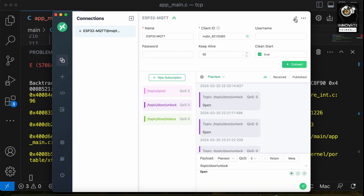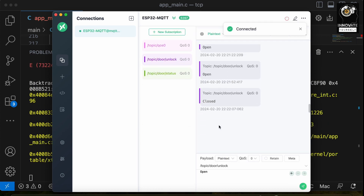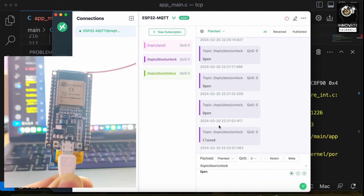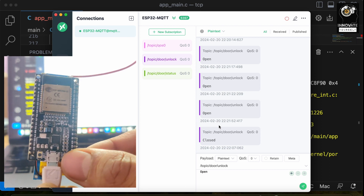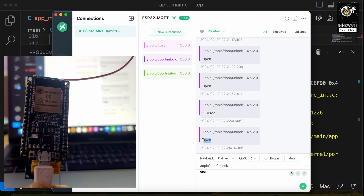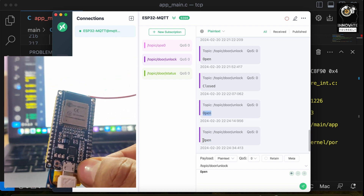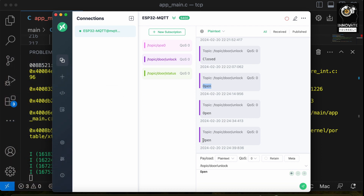Let me open up MQTT-X. You can see I have the complete configuration set up — the MQTT server, port, and all settings are already added. I'll connect it to verify. Now with the ESP32 in hand, I'll press the boot button. You can see it published a request on MQTT-X — I got the 'open' message. That means the request was sent so the other device can read it and unlock the door. Pressing it again gives another 'open' message. Now let's see the final live demonstration — the door is locked, and this is the switch I'll be using.